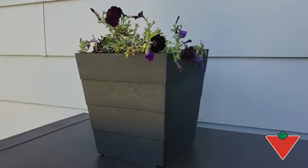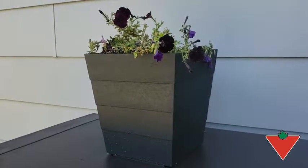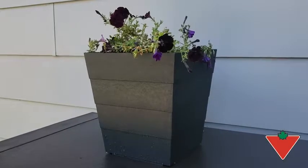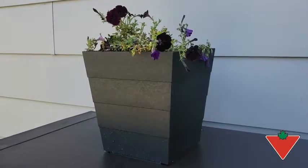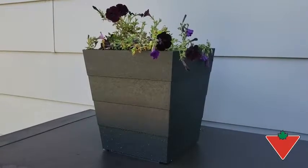It has a very nice drainage piece in the bottom. There's a piece on the bottom to remove if you're going to use it outside so your plants aren't over-watered. If you're going to use it inside, make sure to put that piece back in so it self-waters and you don't have a big mess all over your floor.